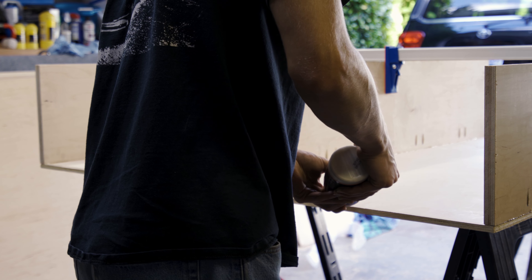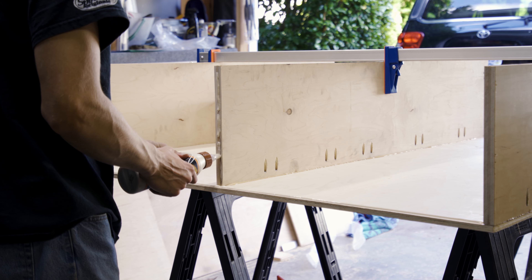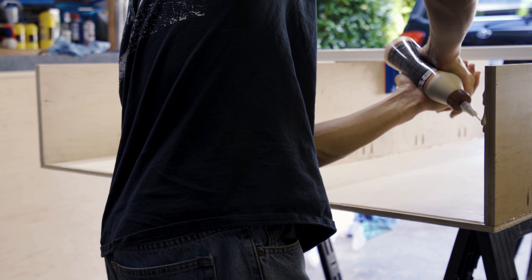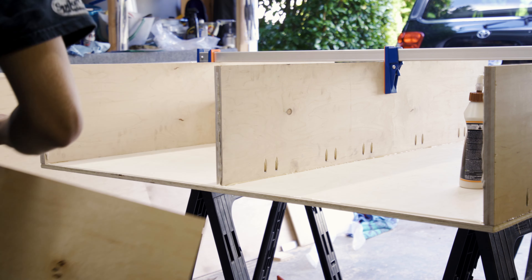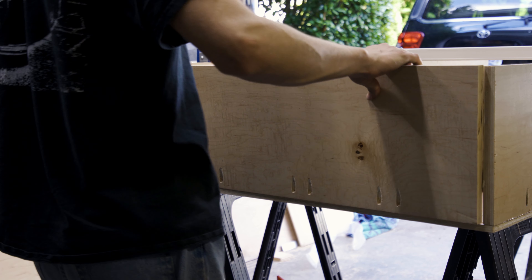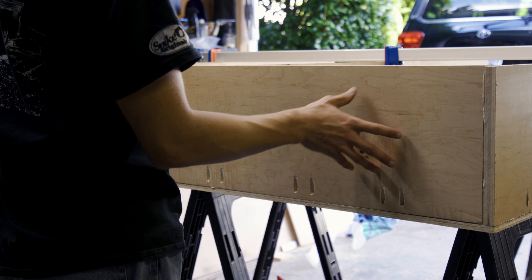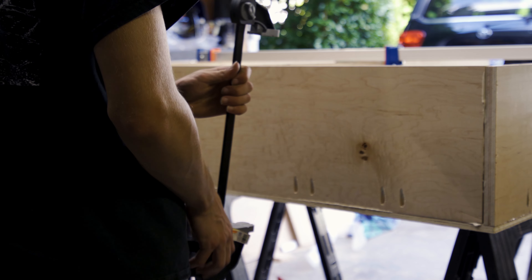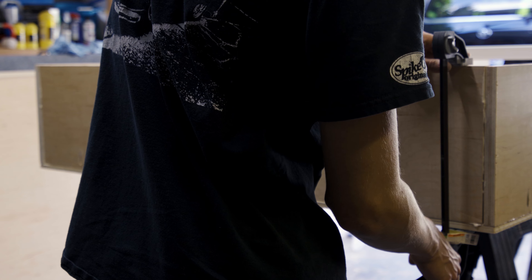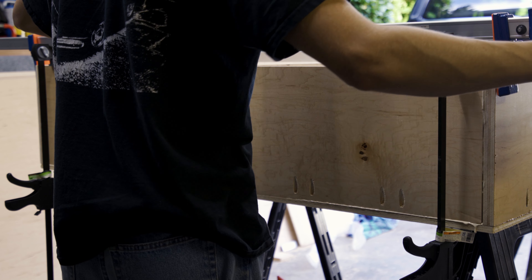The middle piece has been glued down, clamped, and I put in a few screws through the pocket holes. It's been drying for about an hour to an hour and a half. I'm going to remove all the clamps and get the back piece attached and glued down. I went ahead and drilled pocket holes earlier so it's all ready to go — all I need to do is add a little wood glue and put it on the back.